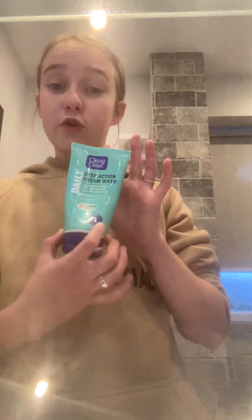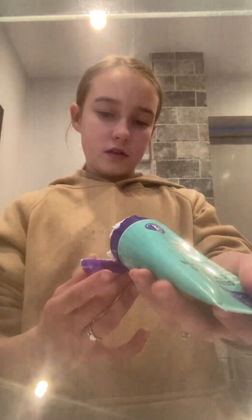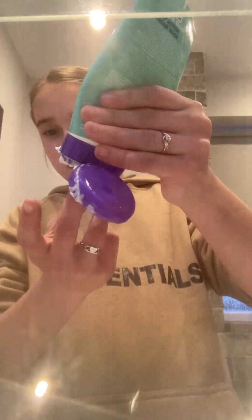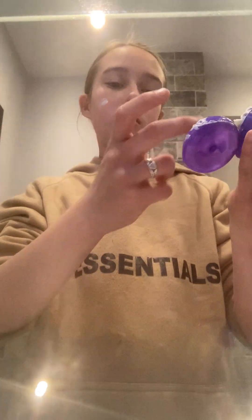Hey guys, welcome back to my channel. Today I'm going to be using Deep Action Cream Wash to wash my face. It's a bit gross. I don't think there's any in it but I'm just going to put it down — it feels really gross. It doesn't really feel like anything. It looks like a cream, and the dogs are barking. I just put it in my hair.